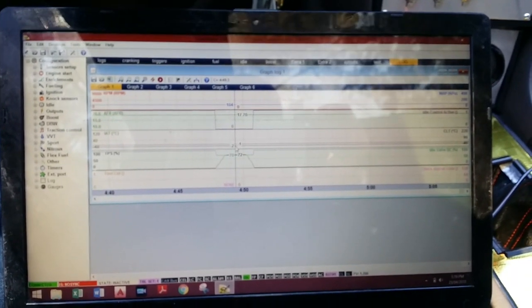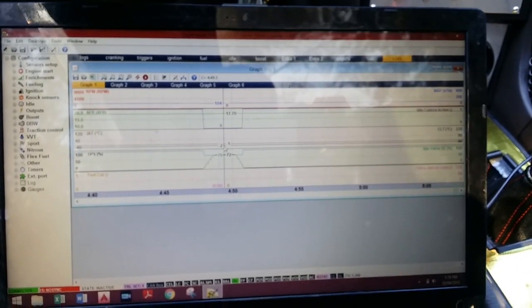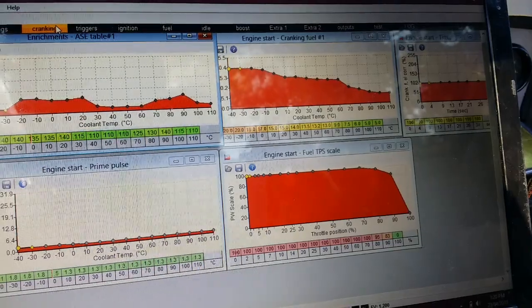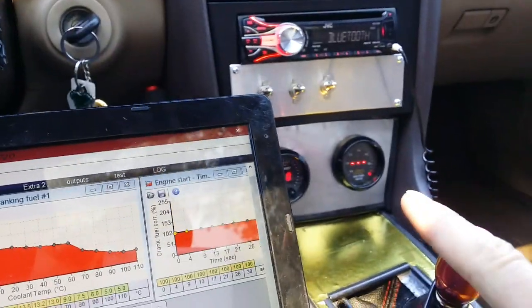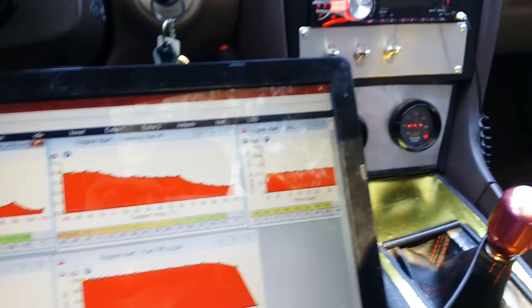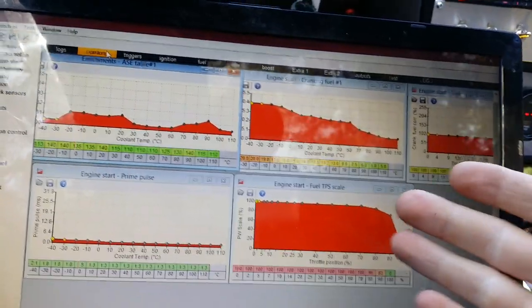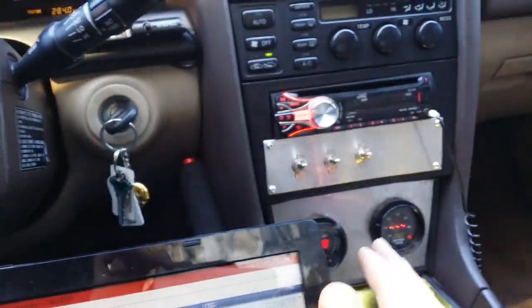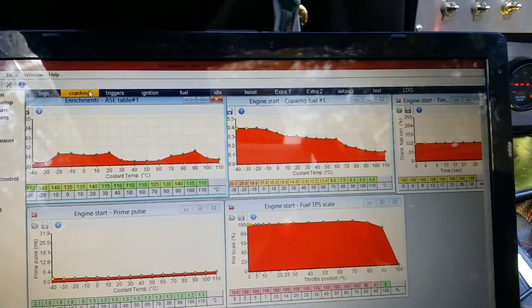Sorry if it was kind of confusing, but let's go ahead and get to the actual tuning — hopefully it makes a little more sense and is more interesting. So I didn't really explain what the issue I'm having is, but sometimes when I go to start it, my car will idle very lean, even on cold starts. It happens more on warm starts, but we're going to see how it performs today. Based on my logs and my gauges, I'm going to see if I need to adjust any idle parameters or fuel at idle.